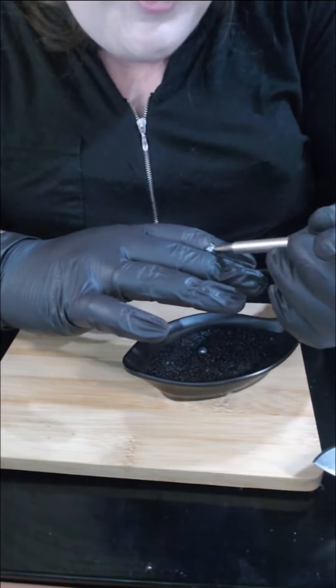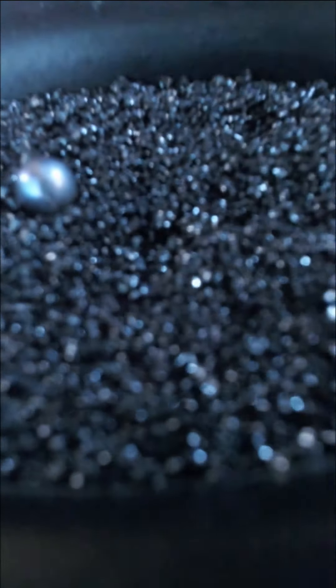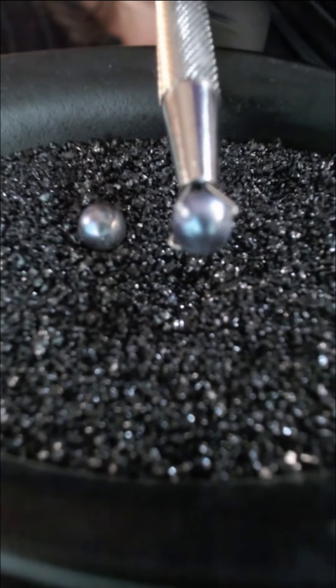And so is pearl number two. Pearl number two is not as bright as pearl number one. This one is a silver-based oil slick, so you can definitely see blue.